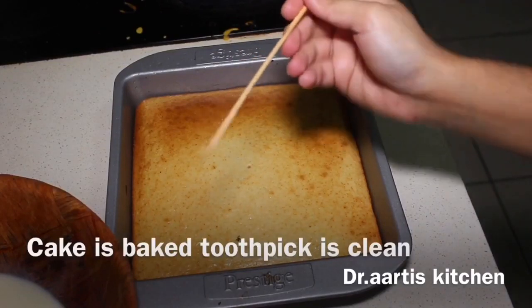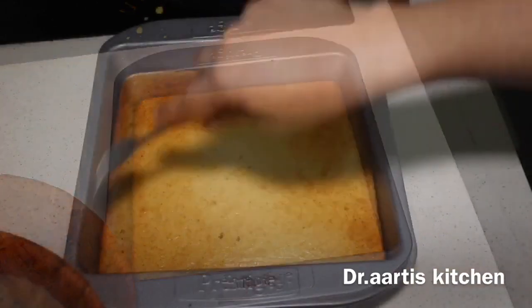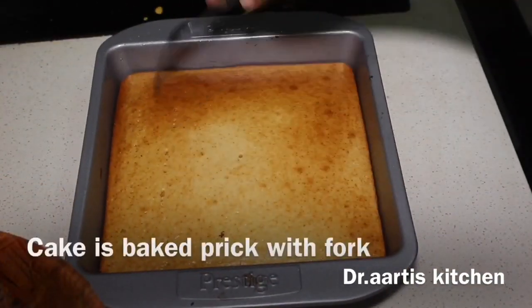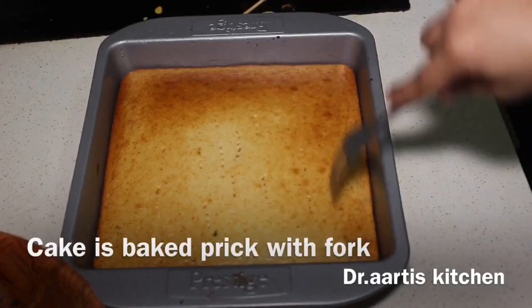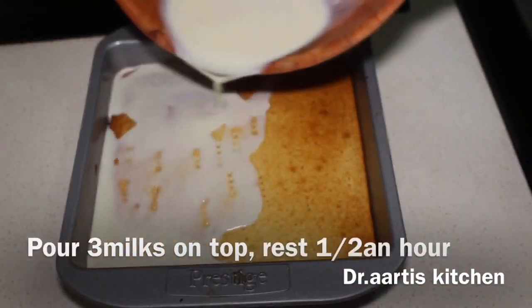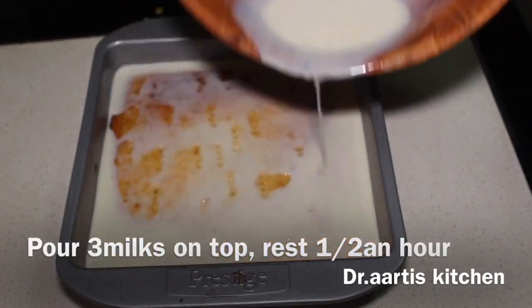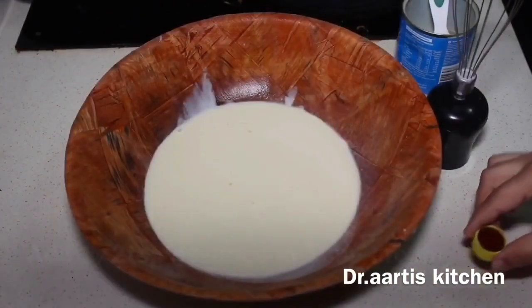The cake is baked — check with a toothpick. Insert it; if the toothpick comes out dry and clean, the cake is done. Poke the cake with a fork to make some holes so it absorbs the 3 milks. Pour the 3 milks on top of the cake and leave it half an hour so the cake absorbs the milk.